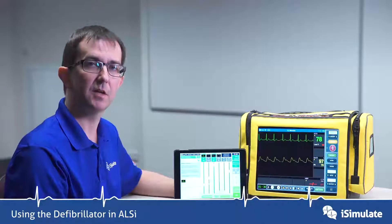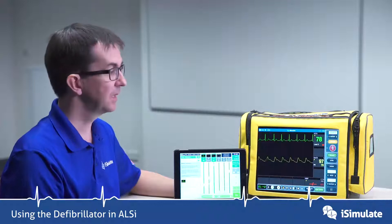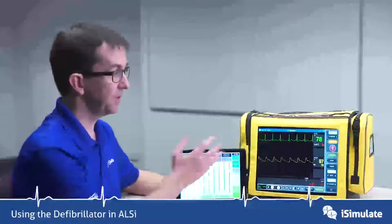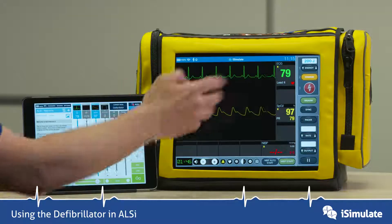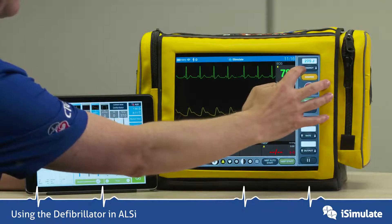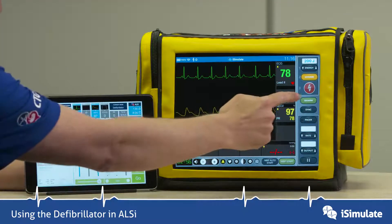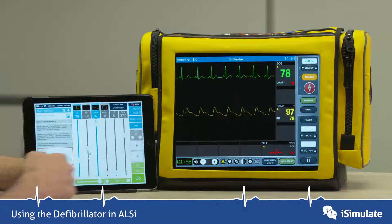Let's have a closer look at the defib functions in ALSI. Looking at the student screen when it's in defib mode, there are a number of controls. You can alter the energy by pressing the up and down buttons. You can press charge and shock, and there's also a disarm button, a sync button, and a pacer function as well.